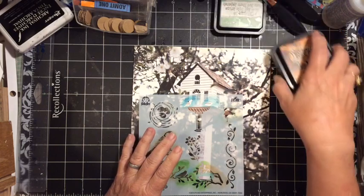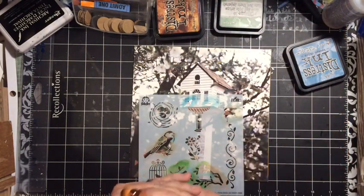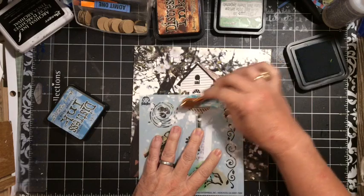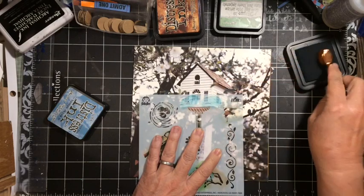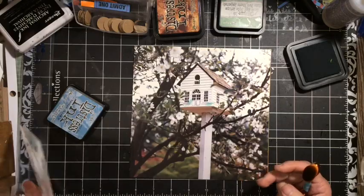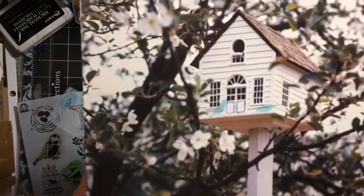I'm just using my distress ink — the same that I used when I brushed on ink after stamping. I'm going to go ahead and add a bird to my book image. There, we just added two little tiny birds.